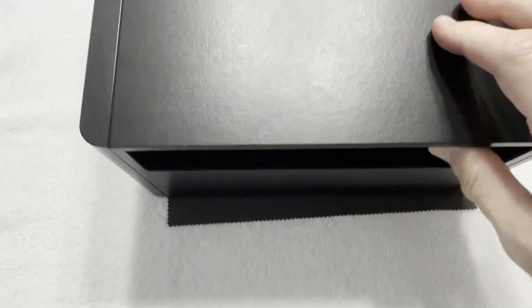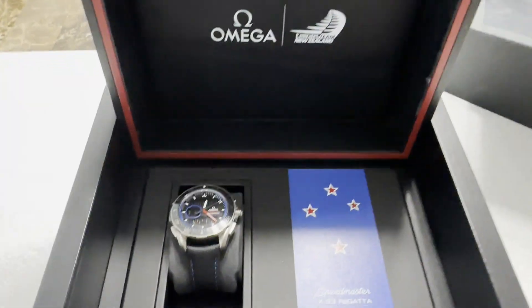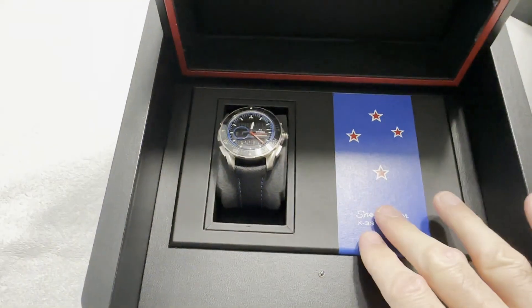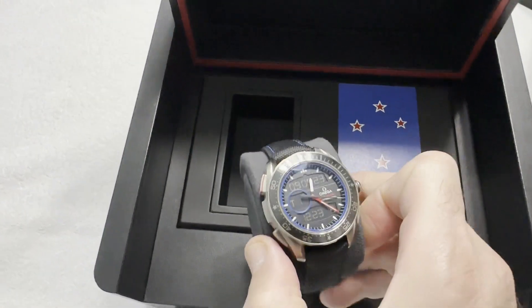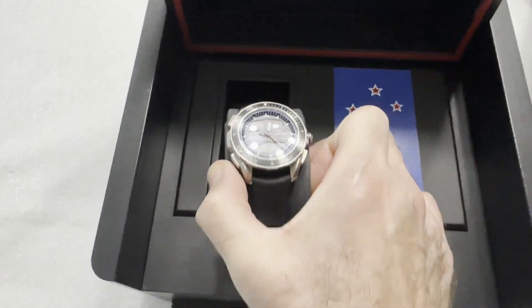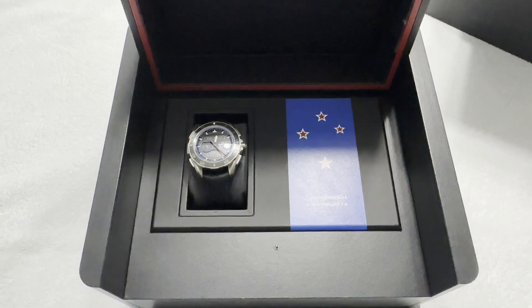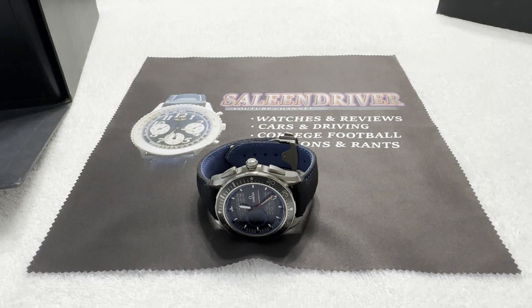Inside you have the Omega logo, you have this sticker kind of thing, and then you have the watch itself. Now I'm going to switch perspectives one more time and just show you the watch. Okay, now that I've switched back to my normal perspective, I also forgot one other thing.